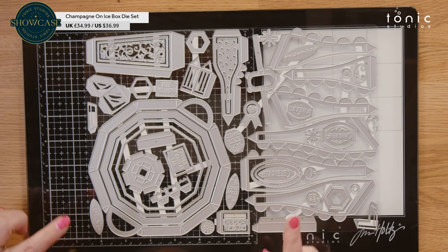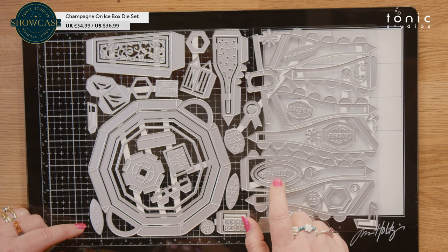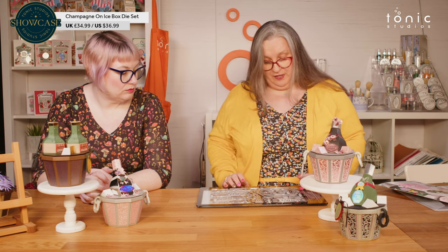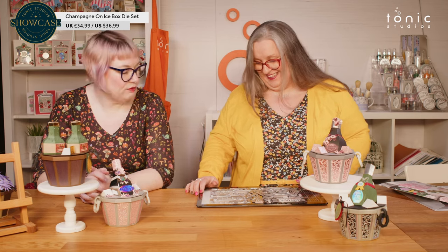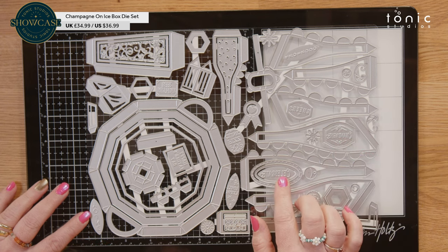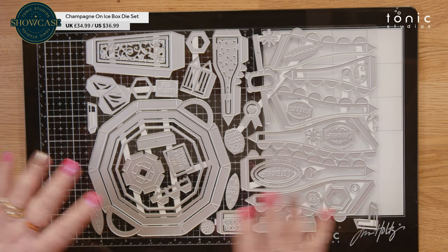In your champagne bottle style tags, you've got the one that says Celebrate, and that is in your D-Boss, so you'll need to put that on a nice bit of Mirri, Satin, Perlescent or Moose Sit. You've got Enjoy that fits in there as well, you've got Party Time, you've got Prosecco — for the Prosecco princesses in your life. You've also got another one that will fit on the front of the bottle itself, and it's convertible because you've got your little tag piece — you can pop it on or just glue it to the front of the bucket.